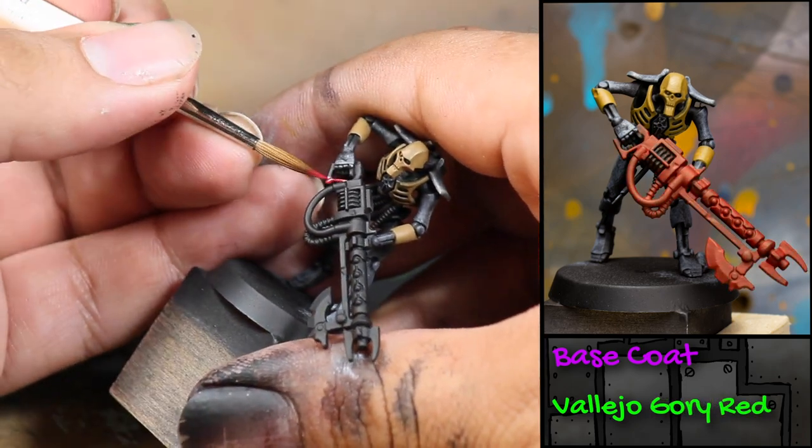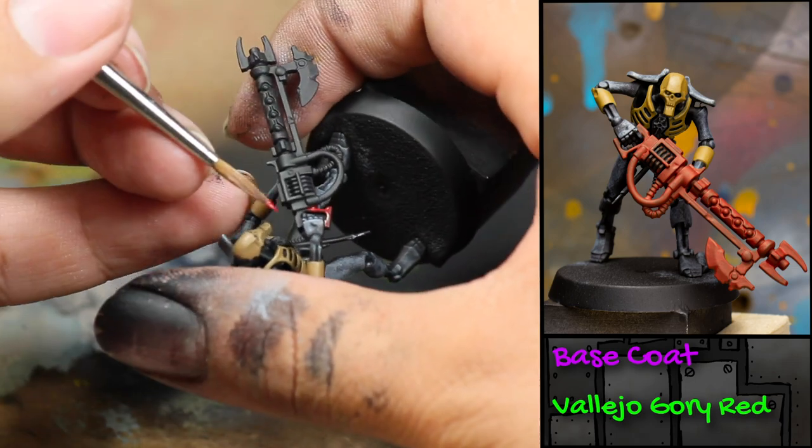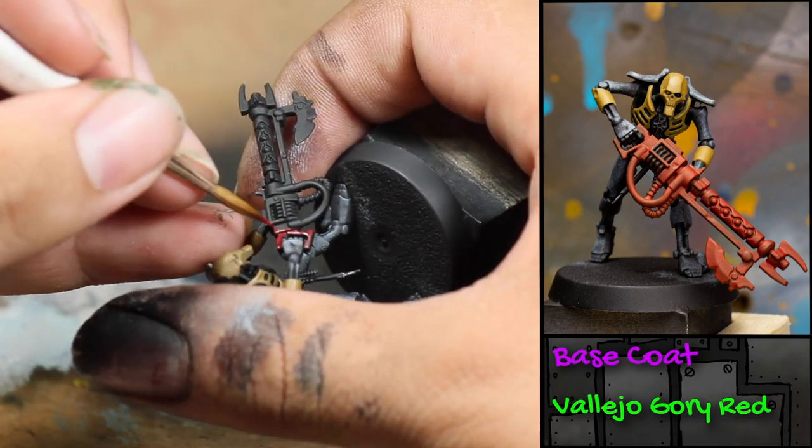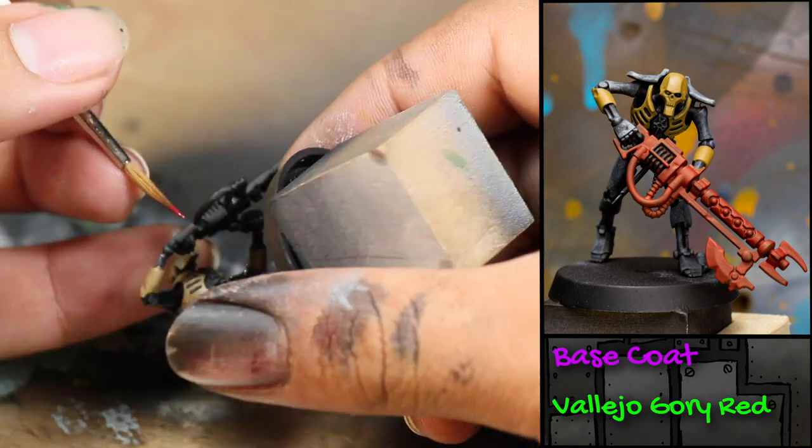After that, I painted his gun with some Vallejo Gorey Red. I used a very nice brush to pick out the spots where his hands met the gun. Then, once I finished with that, I used a more beat-up older brush to finish painting it.